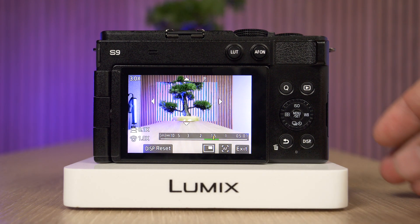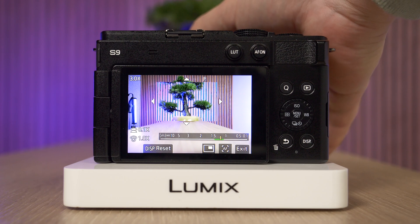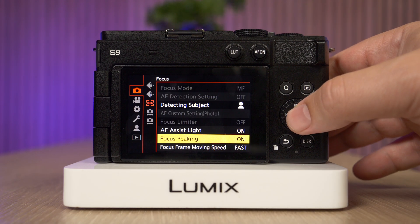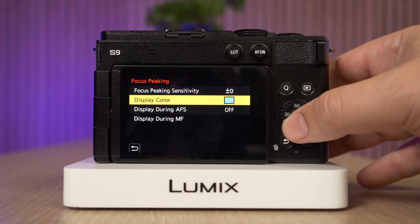What you can also do is change that color. In my case that's going to be really helpful because I have a blue neon light spilling on this little bonsai tree, and it's quite difficult to know if it's the neon that's blue or my focus peaking. So going back into the menu, we can go to set and here we can change the display color.